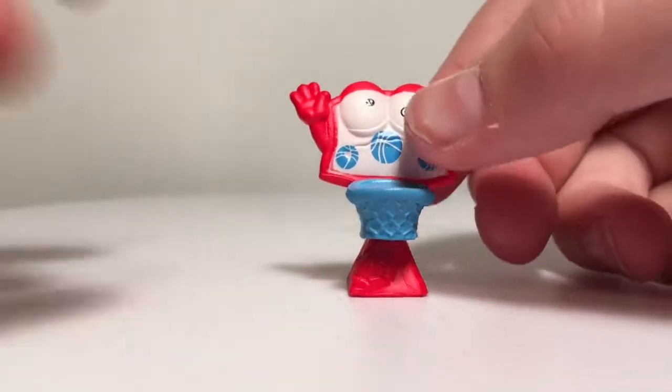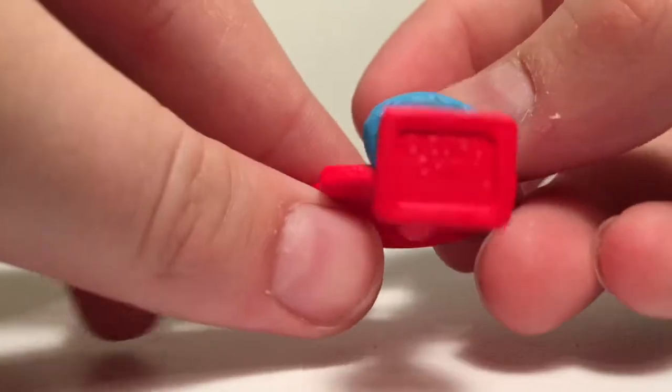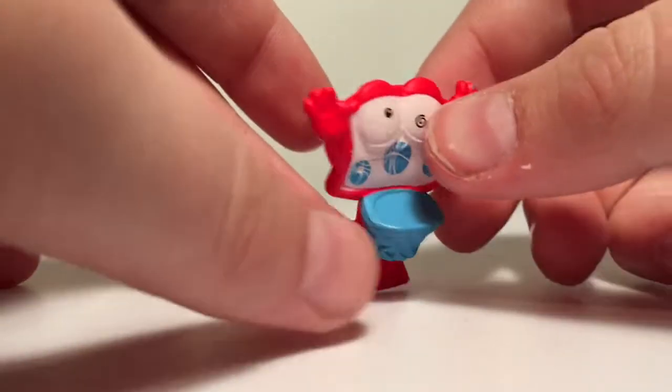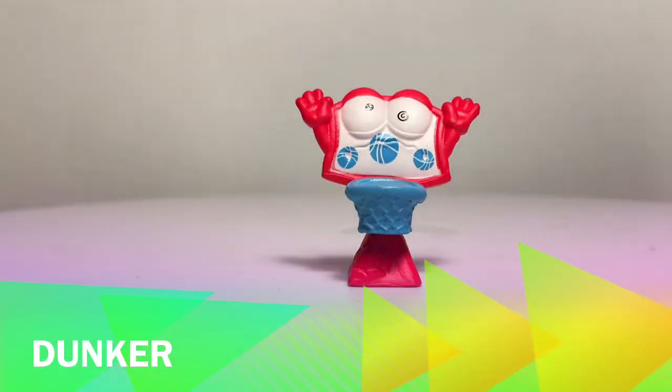I reopened the package. So here's what he looks like — it's very squishy, actually kind of rubbery. They are not pencil toppers. It looks like to be a basketball hoop. Let me check the name. Alright, so his name is Dunker and he has 42 smash points, he's number 54, and he is a common figure.